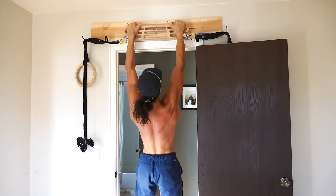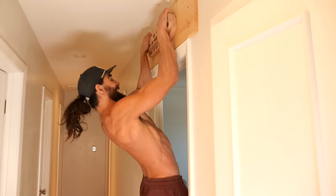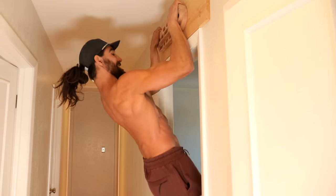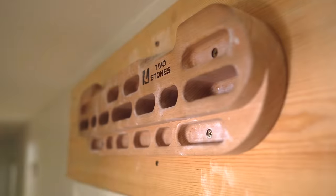Another option that goes on a doorway as well is a hangboard. These are tools that climbers use, but it opens up the option for you to do pull-ups in your doorway. It does require some installation, but it can be quite easy if you do a little research. We both have them in our homes.